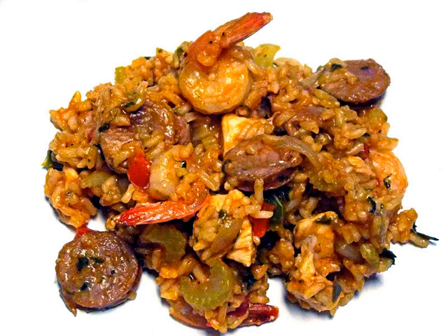Jambalaya has its origins in several rice-based dishes well attested in the Mediterranean cuisines of Spain and France, especially in the Spanish dish paella native to Valencia and the French dish known as jambalaya native to Provence. Other seasoned rice-based dishes from other cuisines include pilaf, risotto, and hoppin' john.